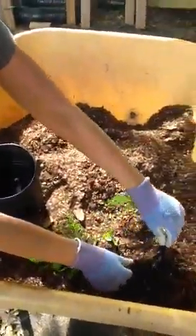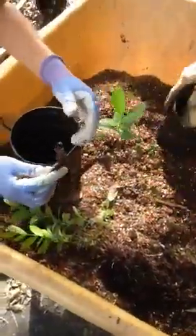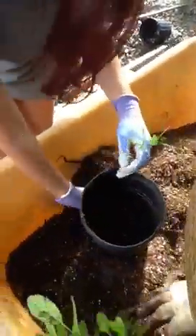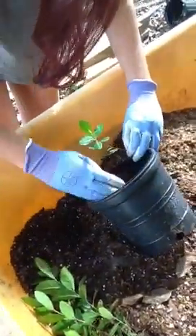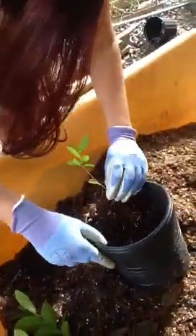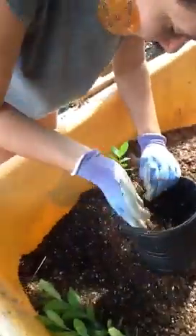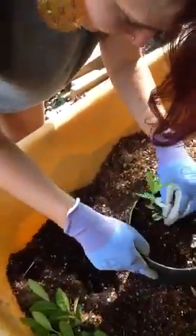An introduction to potting and propagation. This is Amanda, a new volunteer — this is her first time out here. She just watched the earlier explanation, mostly observing. Now she's got her brand new, clean gloves on that we provided, and she's going through and planting these up.